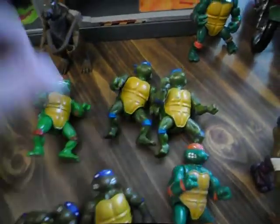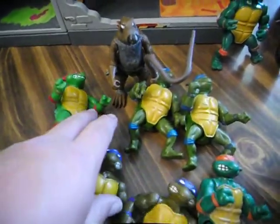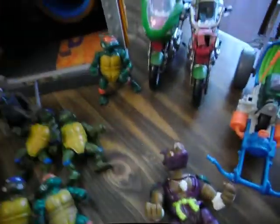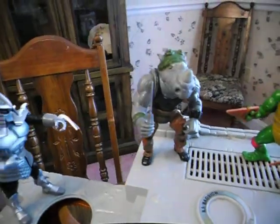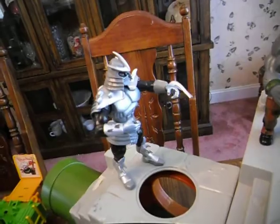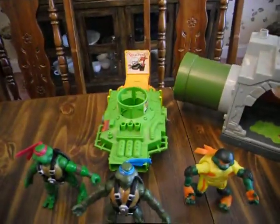All these guys here, along with Master Splinter — all these are the original first line that came out. And Bebop — he's up here. I actually have Bebop and he's original. The Shredder is a new, newer-age version. The pizza shredder and the sewer are original too, from the first line.